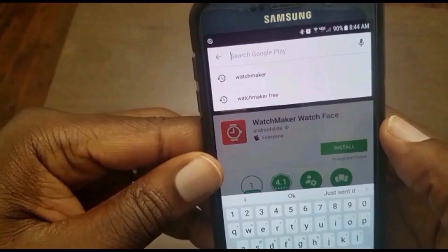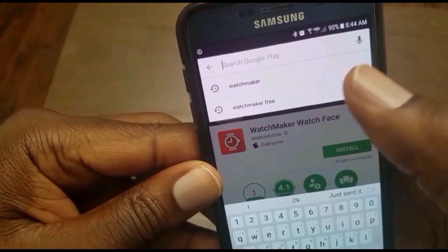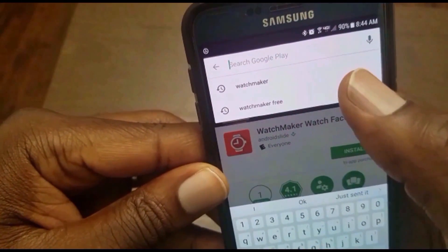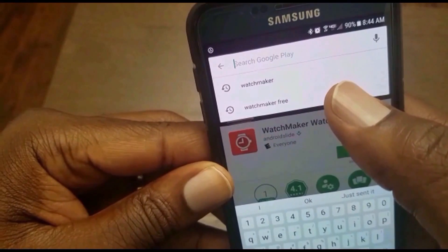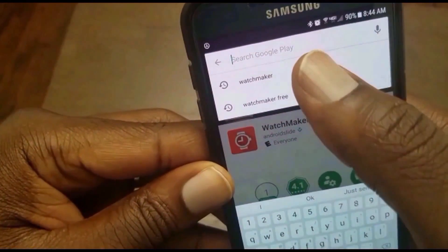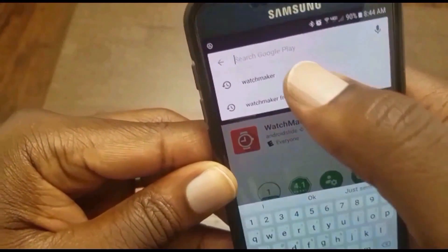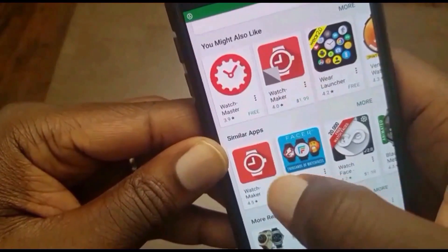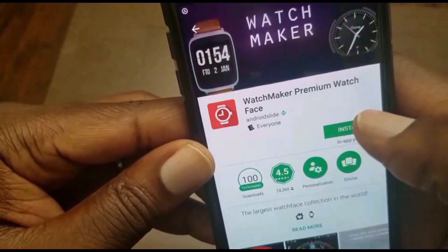The first thing you want to do is go to the Google Play store from your smartphone and do a search for Watchmaker. I will have links posted in the description, but there are two versions: there's a free version which has limited options, and then the paid version which will cost you $2.99. So we have both options there.